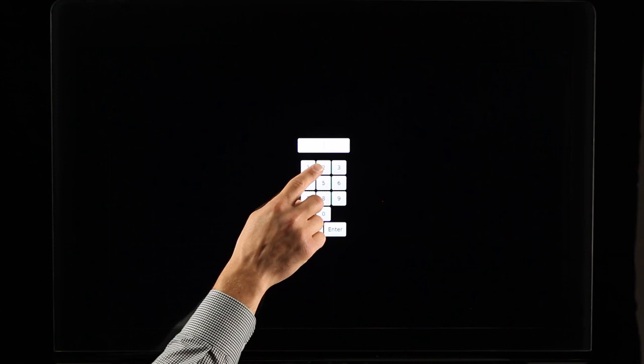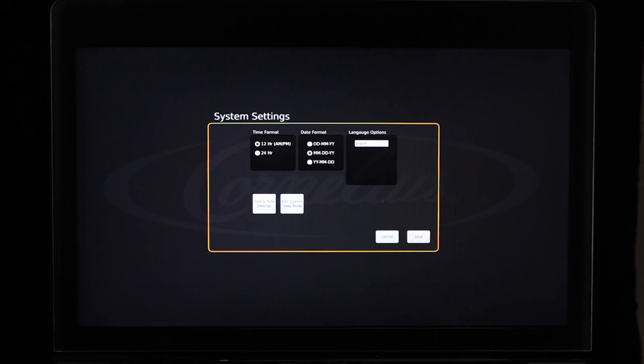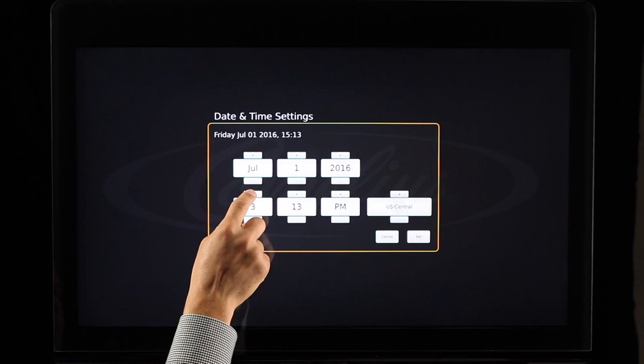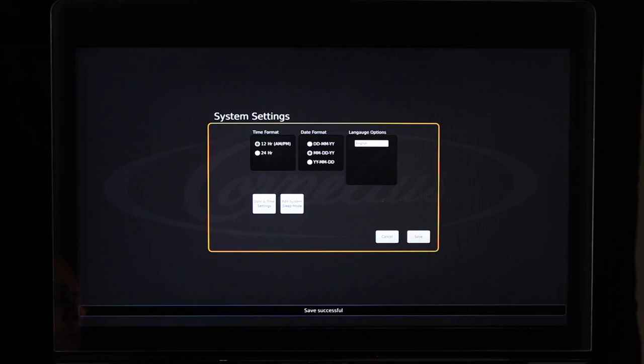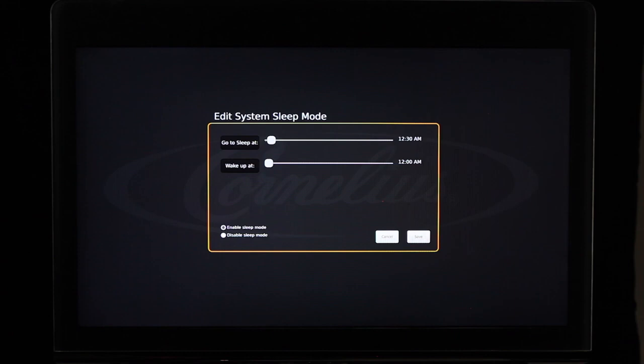Select the System Settings button to set the time, time format, date, date format, language, and sleep mode settings. To set your time and date format, select the checkbox next to the desired format. To change the language, select the white area below Language Options and select your desired language. Select Date and Time Settings to set the current date and time, adjusting using the plus or minus buttons, then select Set. You have the ability to set time periods for the IDC Pro to enter sleep mode. The sleep mode feature allows you to put your screen on standby during set hours to preserve the life of your screen. When in sleep mode, touching the screen will disable sleep mode for one minute, during which the IDC Pro will function as normal before returning to sleep mode. Select the Edit System Sleep Mode button to enable sleep mode, check the Enable Sleep Mode checkbox, adjust the time bar to display when you'd like the unit to sleep and wake up, then select Save.